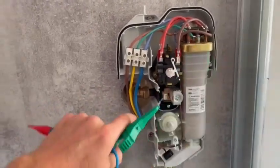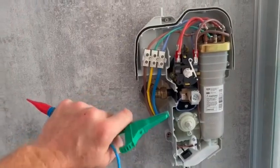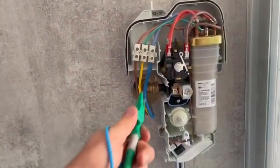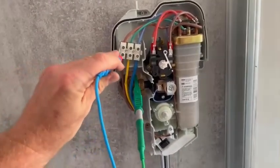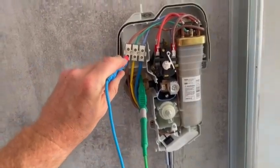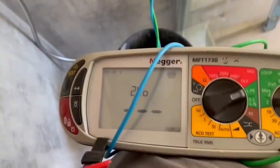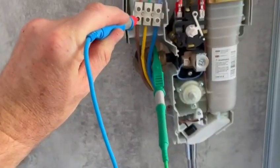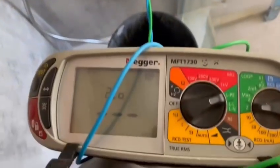I just want to show you — some people think that because the pipe is full of water the earth will be okay. But just to show that that's not the case: water isn't actually a great conductor. So I've gone on to the brass compression fitting there and it's picked something up...